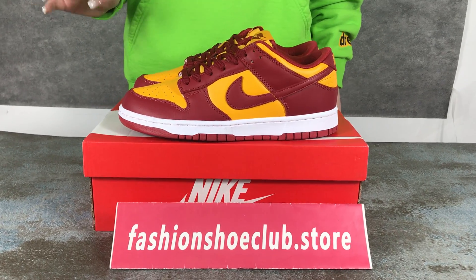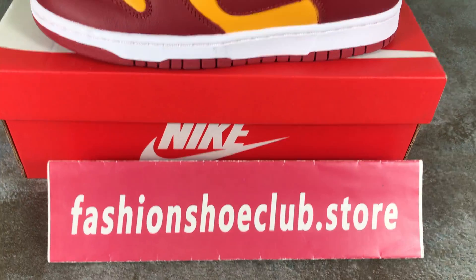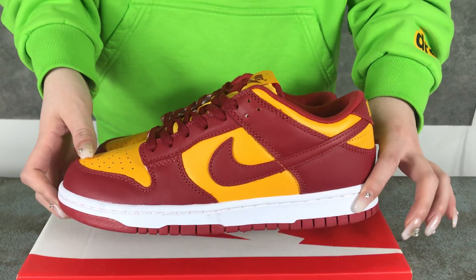Hello everyone, today I will introduce these shoes, the Nike Dunk.